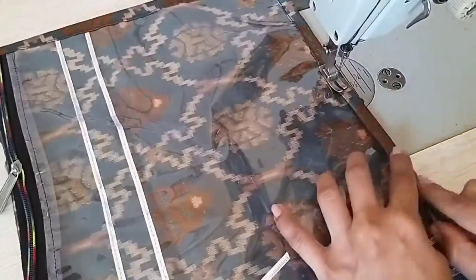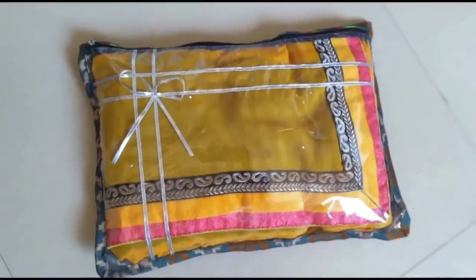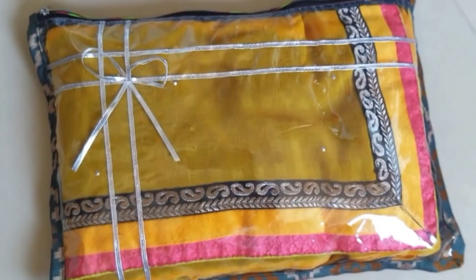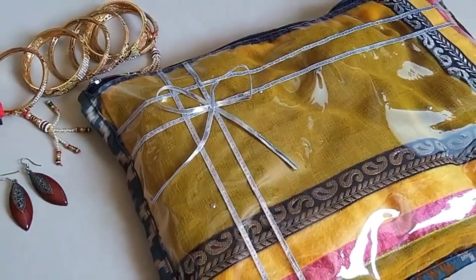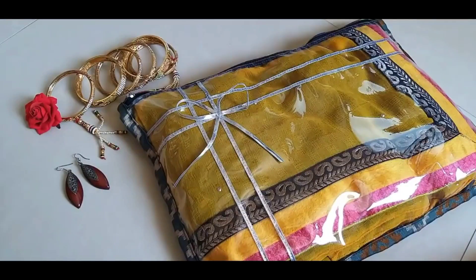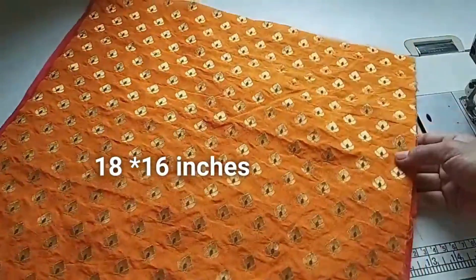You can make the cover yourself, or you can also give it as a gift with a suit. It is very simple — you pack it and give it as a very beautiful gift. If you don't have a transparent sheet, you can use a bed sheet or use it in the same way.